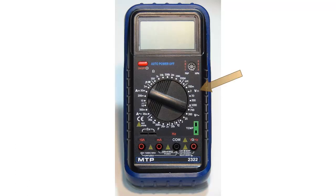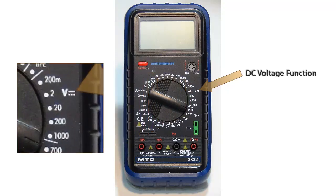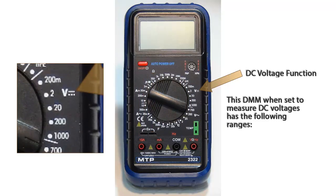The DC voltage function has 5 different voltage ranges. They are 200 millivolts, 2 volts, 20 volts, 200 volts, and 1000 volts.